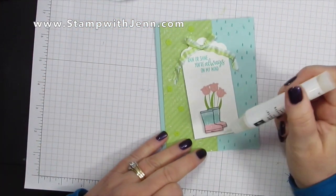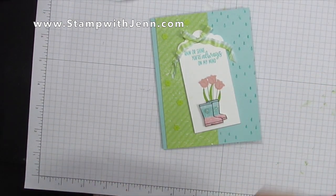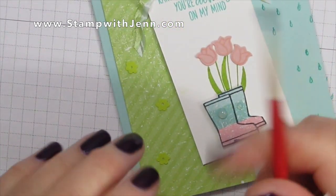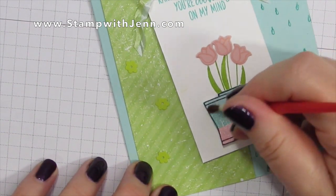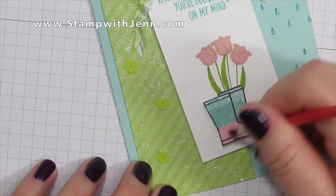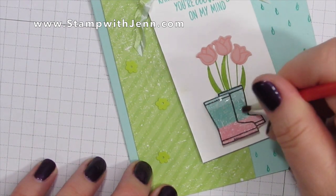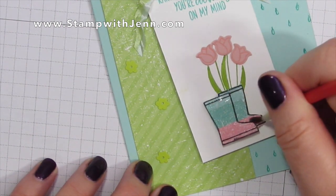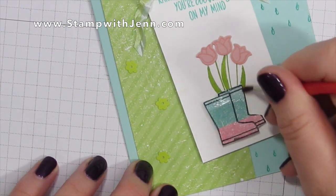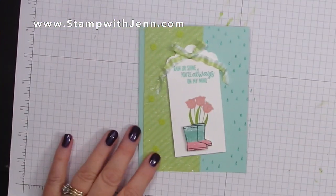Next I'm going to use the Shimmery Crystal Effects — I'll put a blob on each of the boots and use a paintbrush, just from the dollar store. I wanted to put a nice shine on the boots because rubber boots are typically shiny, and the added bonus is there's a little bit of glitter in it too. I'm painting it on in horizontal stripes to match the horizontal stripes on the boots. Set it aside for about five minutes to dry. Look how shiny and shimmery that makes those boots — just love it!